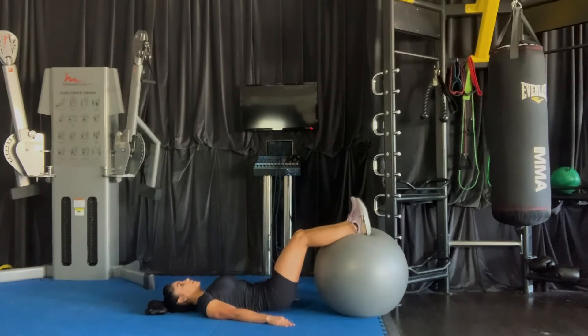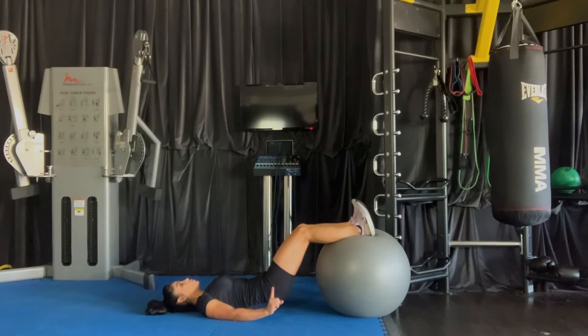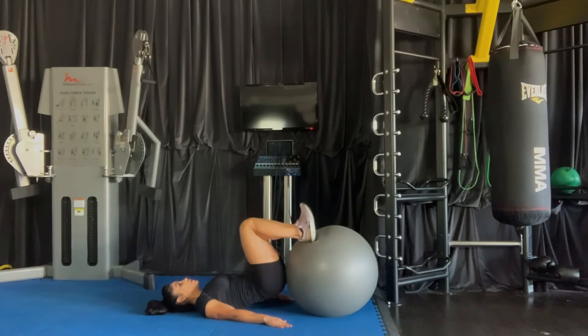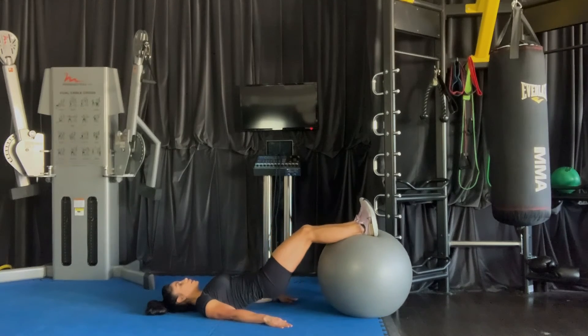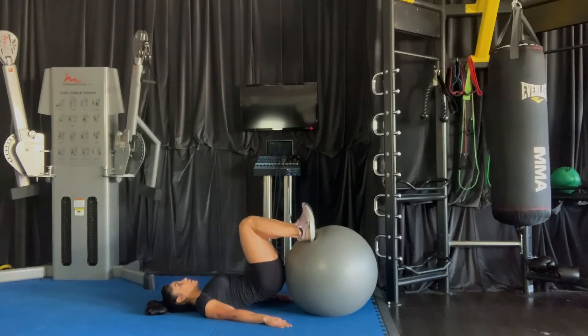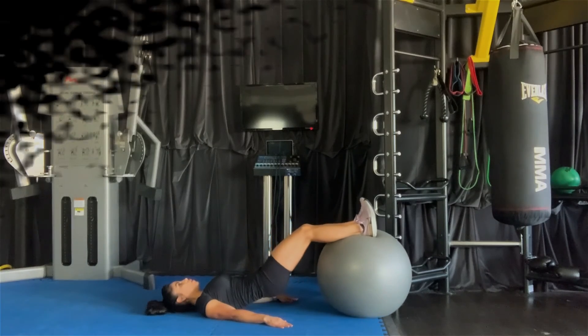We're going to start by lifting our hips up slightly off the floor. Then from here, with our toes pointing up towards the ceiling, we're going to drag that ball in nice and slow, touching the glutes if possible, and then slowly extending out without locking the knees. We're going to repeat that slowly and controlled with no momentum.